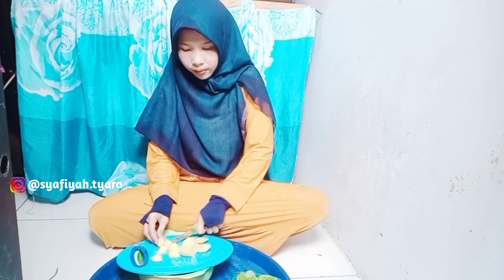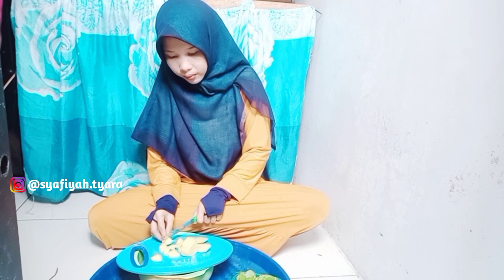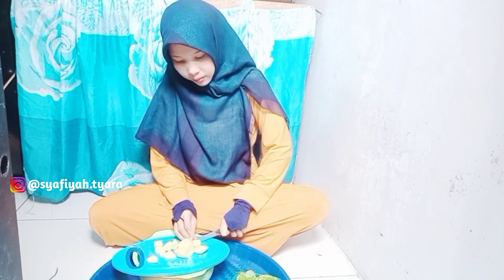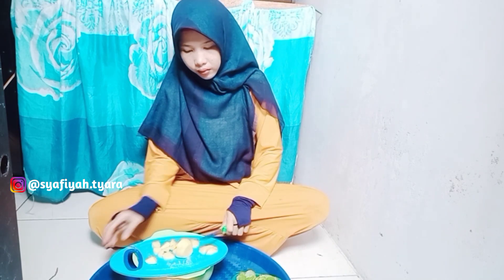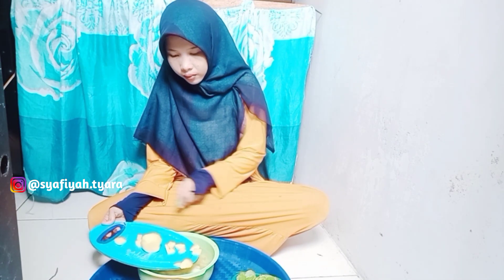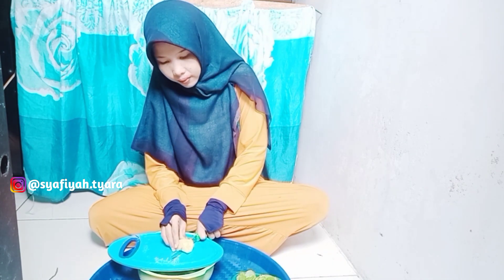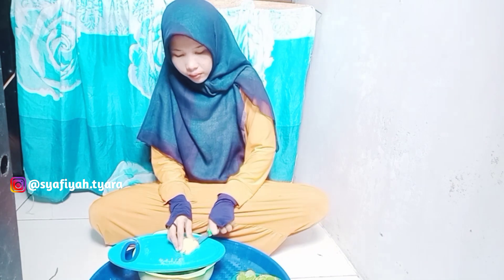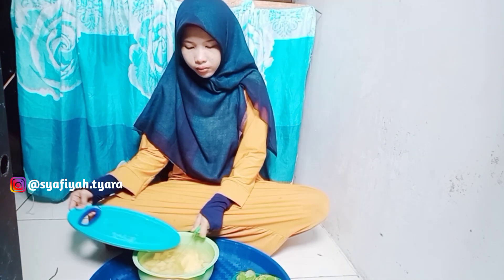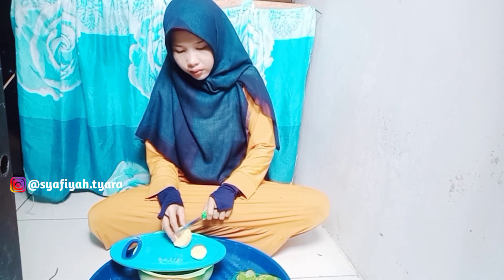Gimana kabarnya teman-teman aku semua? Sekarang ini musim hujan. Kebanyakan teman-teman aku, para Mams dan Bunda, lagi kurang sehat juga. Perbanyak minum air putih ya. Minum air lemon atau air jahe, kasih kunyit, kasih jahe juga bisa. Semoga kita sehat selalu ya.